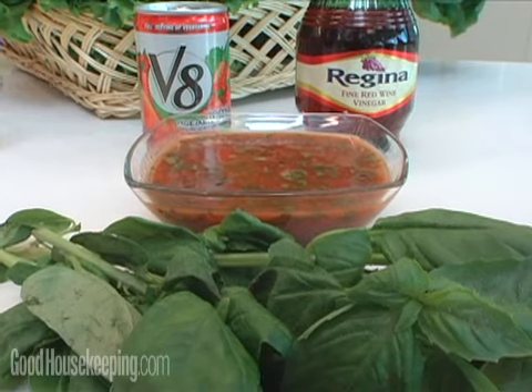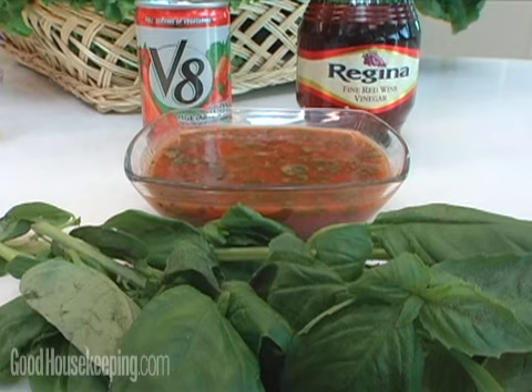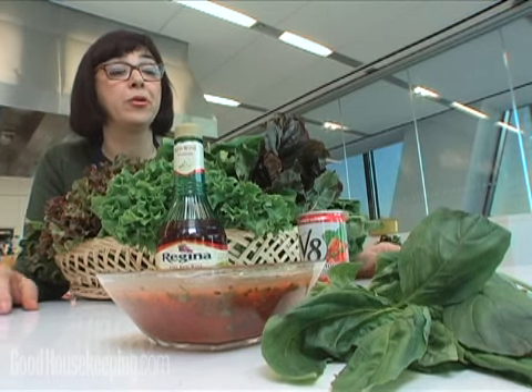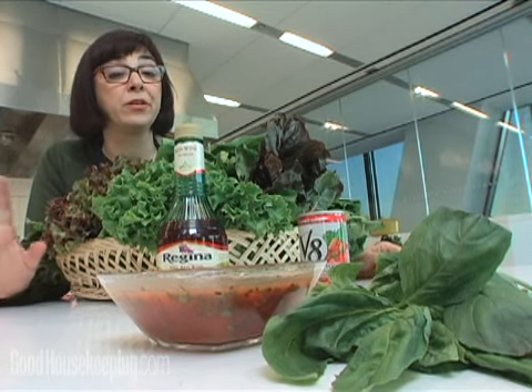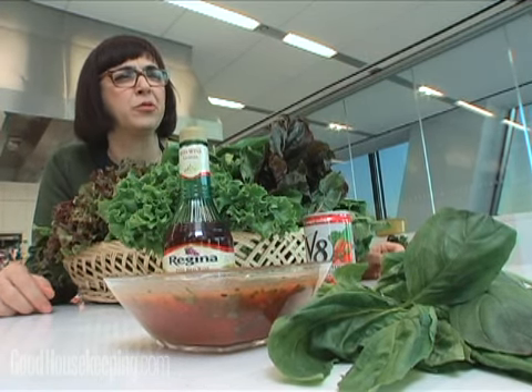This one is based on tomato juice or a vegetable blend juice, and it's got some fresh herbs — basil — and just some wine vinegar. Again, very easy to just shake up and put in a jar and keep in the fridge for about a week. Very delicious and really tangy, and it's satisfying. You don't miss the oil in these dressings, which is really kind of wonderful.